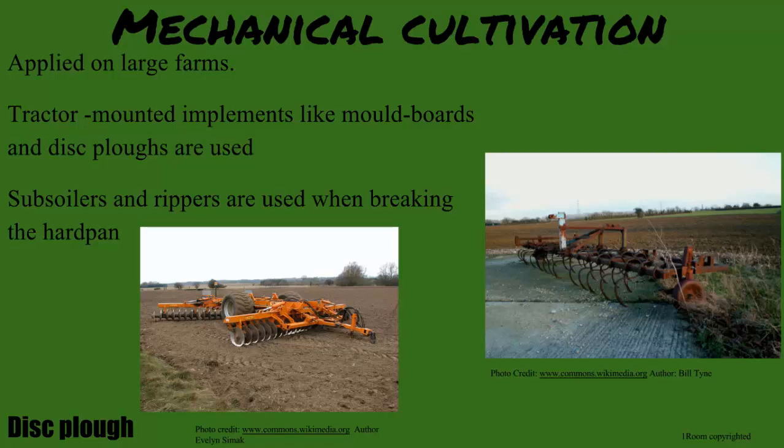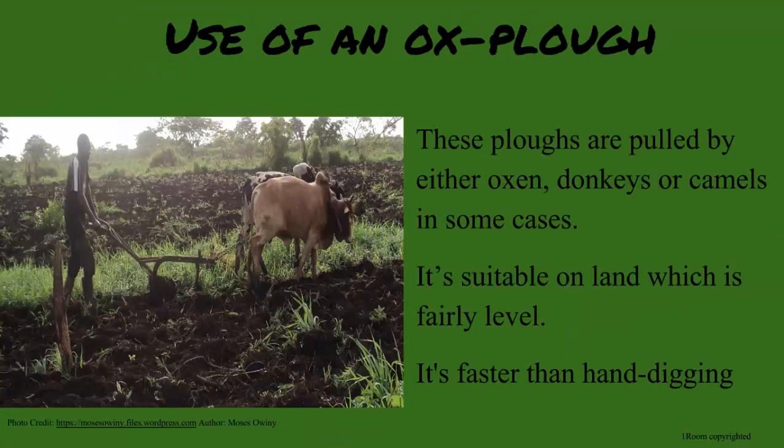Do I need to know what subsoilers and rippers are then? Yes, but we will cover that later. Ox plow uses animals such as oxen, donkeys, or camels to pull the plow on fairly flat pieces of land, which is much faster than hand digging, but you need to be in an area with these animals.